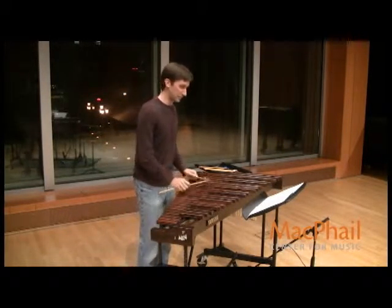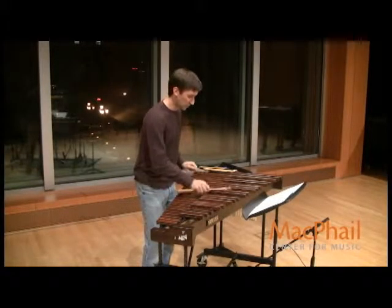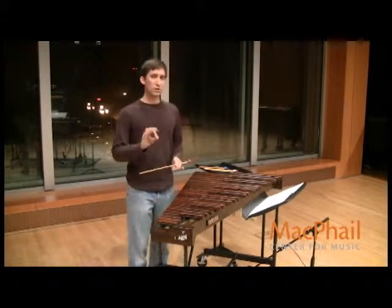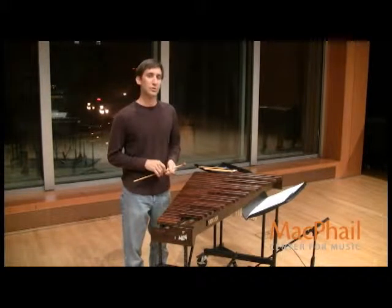So it sounds like this. Make sure you're starting these trills on the lower note of the two each time you start.